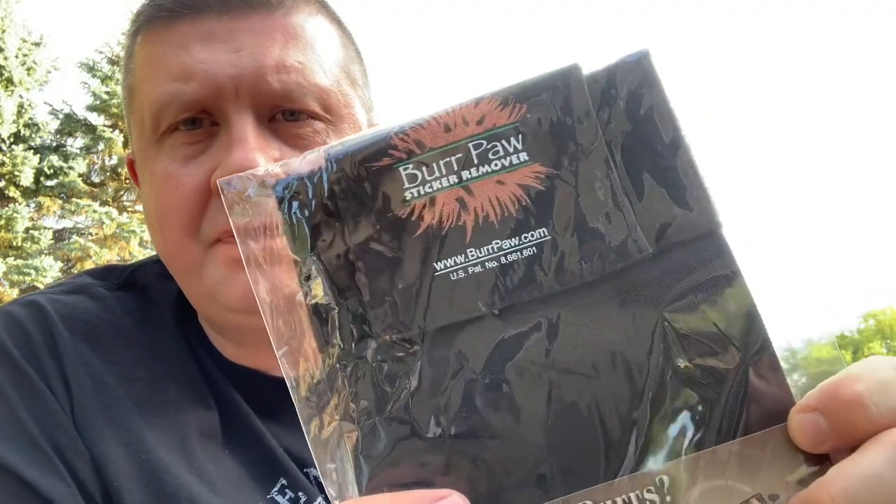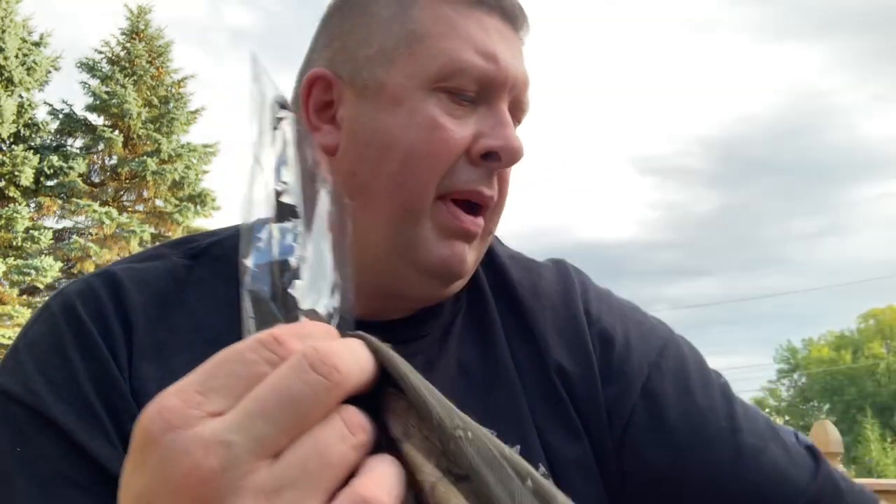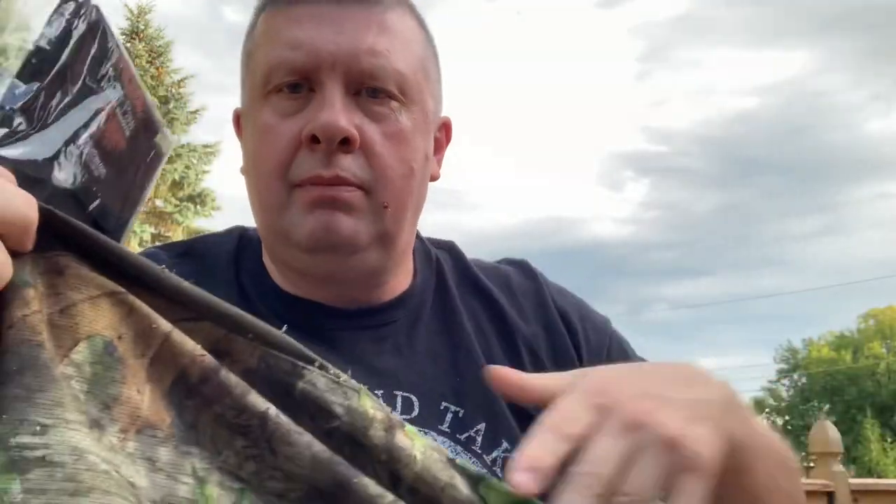Hey everyone, I got a new product in the mail today. I'm going to give it a try and see how it works. It is the Burr Paw sticker remover — it claims that it will remove salvaged clothing and gear that becomes unusable due to stickers and burrs. I was out moving some stands yesterday and my pants got covered in them. You can see the stickers and burrs on there — quite a few.